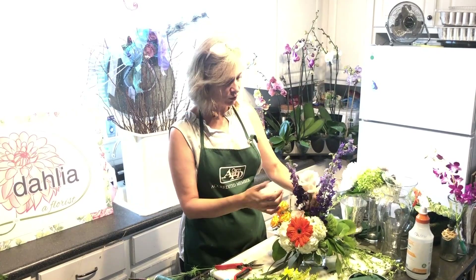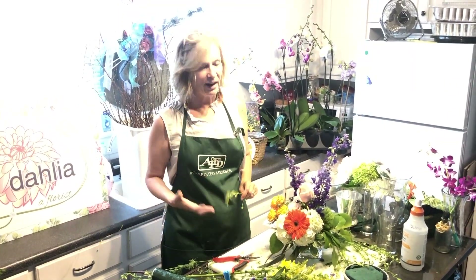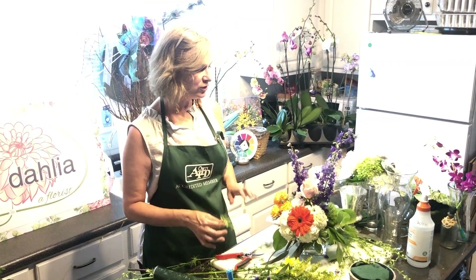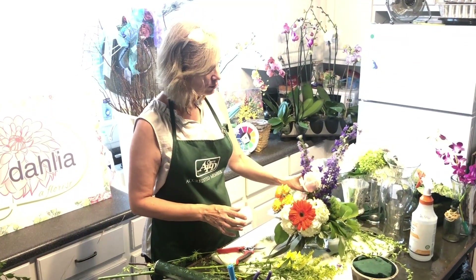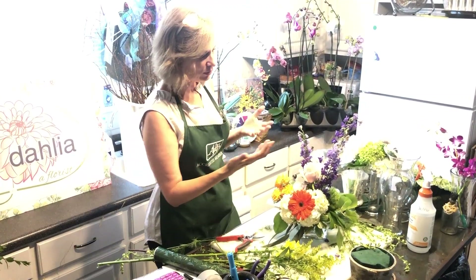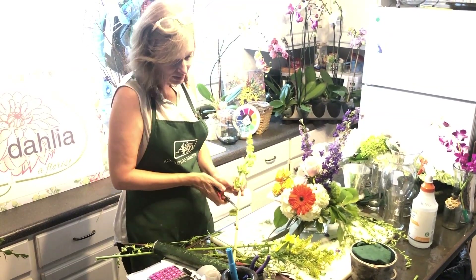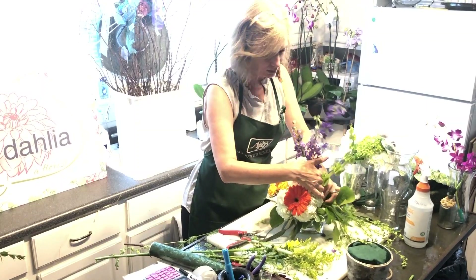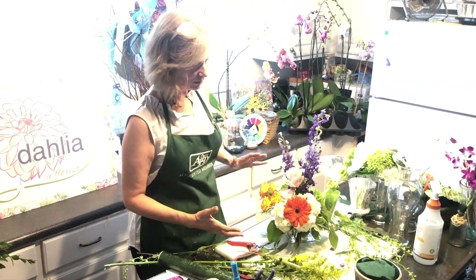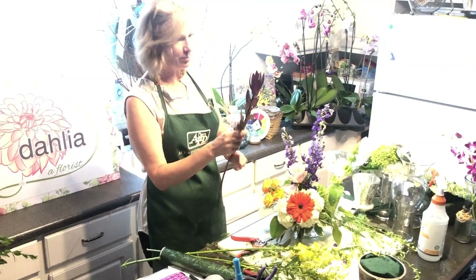It's really important when making an arrangement to time yourself and have a sense of urgency. In workshops, the people who have the most fun create the loosest, most beautiful-looking arrangements — they don't get caught up on every single flower. What's great is that if a flower doesn't feel right where it is, just add another flower nearby and that will give it balance. Every flower is a step toward greatness; you don't have to worry about perfection because each flower you add makes it more and more perfect.